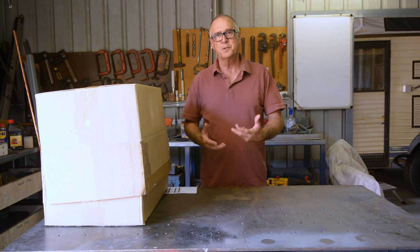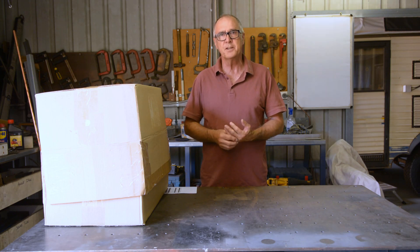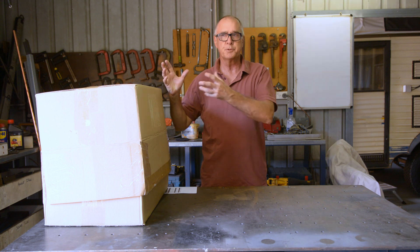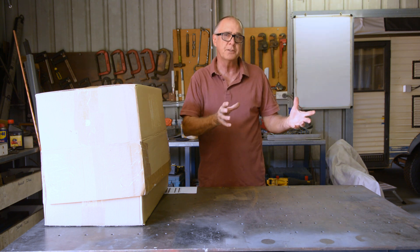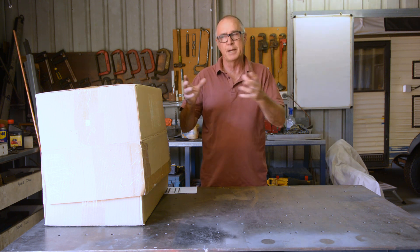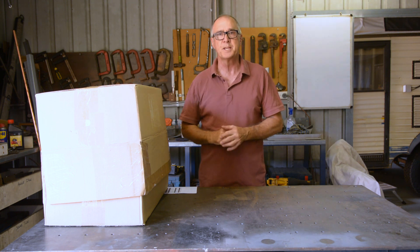G'day, it's Rusty and welcome to part one of a three-part video series. We've got an unboxing here for a new plasma cutter. We're going to go through the plasma cutter, then do the install on the plasma table, and finally the third video will look at making some test cuts with this new plasma cutter.